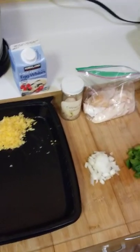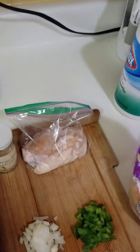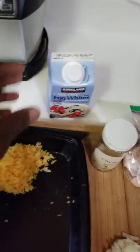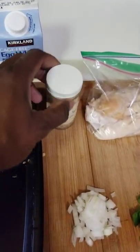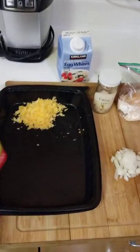Good morning ladies and gentlemen. This is my low-carb hand-pull chicken breast omelette. I have egg whites, cheddar cheese, yellow onions, bell peppers, and some sea salt, along with my I Can't Believe It's Not Butter.